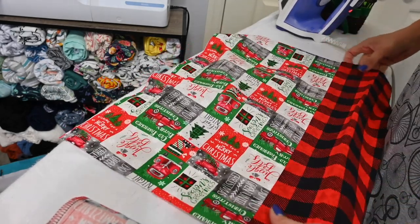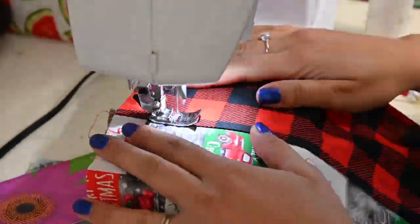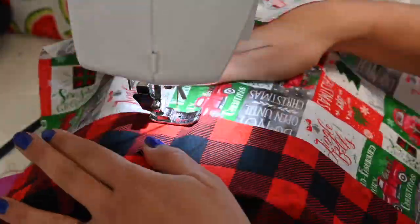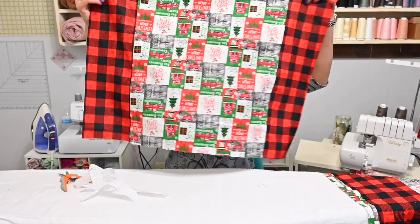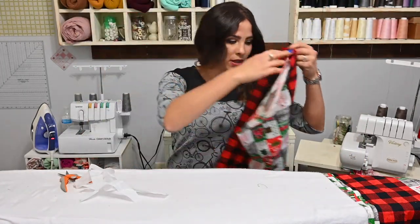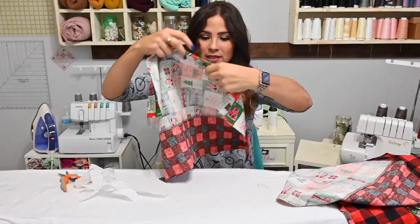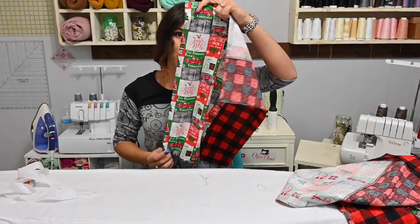That will just make it look so finished. These are going to be so super cute. Now that all the edges are sewn on, this is my front — I'm going to put that aside. I'm going to grab my back where both my sides are.